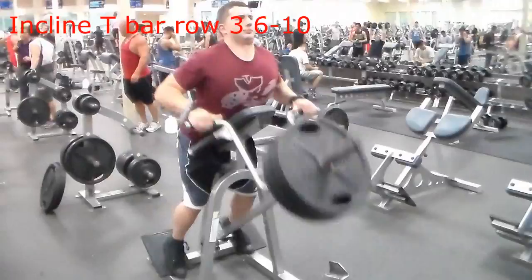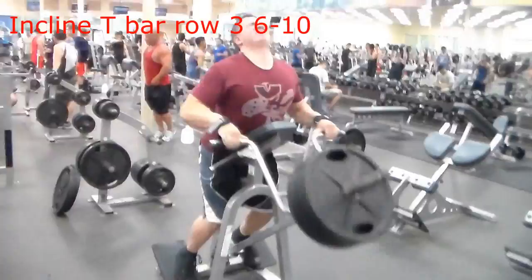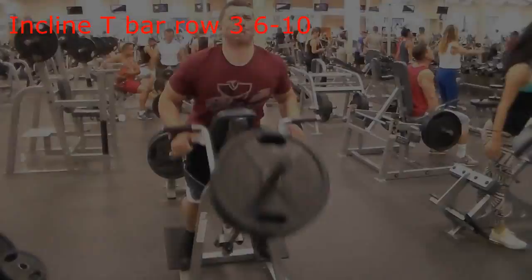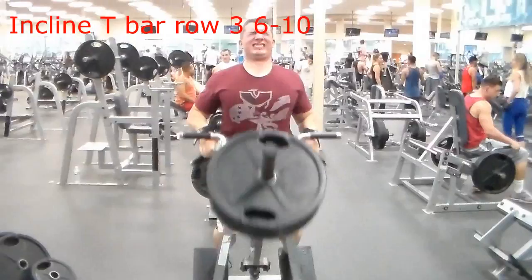This next exercise is incline t-bar rows. The first clip is overhand on the top, which really works the upper back and trap area. The second clip targets more of the lats — I lean back a little and keep my chest off the pad so I can get a much deeper contraction, and also keeping too much chest contact makes it hard for me to breathe.